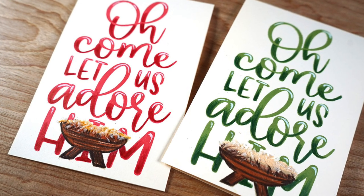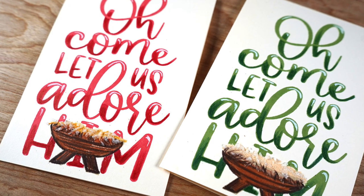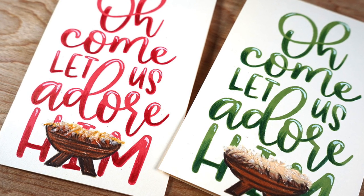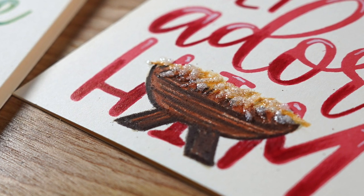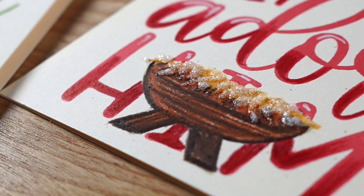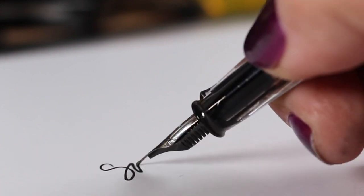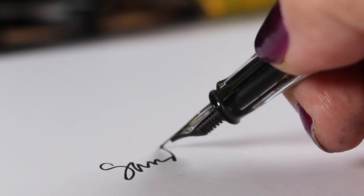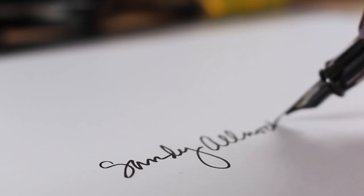There you go — that is my card for today and I hope this is inspiring to you to put a little extra love into whatever your mass production card is going to be this year, so that you pass on your love to somebody rather than just a performative holiday greeting card. That's it for today. I'll see you again very soon — have a great day, go make something beautiful, and I'll talk to you later. Bye!